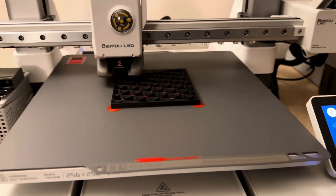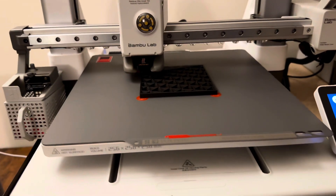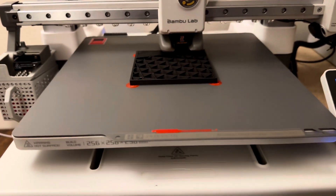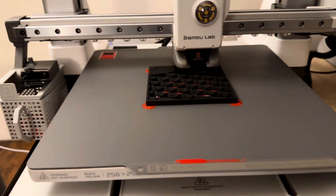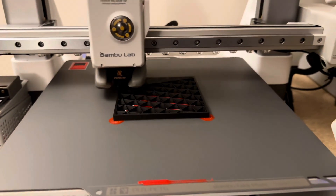Sitting here watching it with about 13 minutes left, I realized I completely forgot one of the first things I learned about these plates before I bought them — you should not use brims or anything like that. I had the mouse ears on there because of my original textured PEI settings. I'm hoping this isn't too much of an issue to get off, so we'll see.